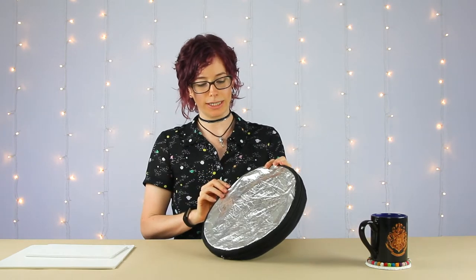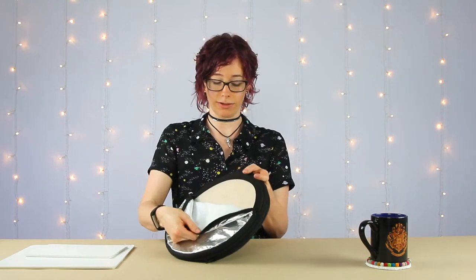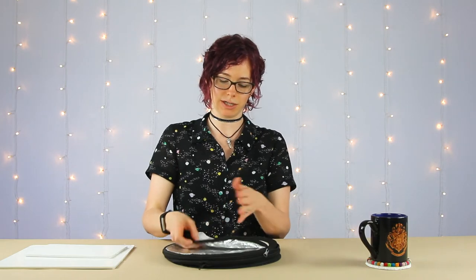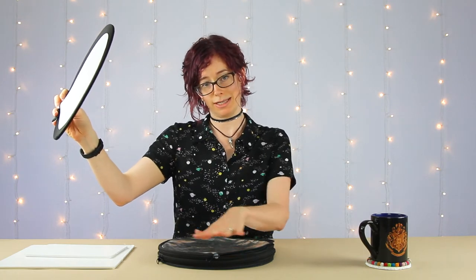Light modifiers is a pretty self-explanatory term — it's anything that modifies the light coming from your light source. For example, I like to put a soft box on my light head to diffuse and soften the light. The type I use most often is a simple reflector. This small one is a great size for tabletop and product photography. It's reversible with a few different color options, and I can also remove the scrim — which I can hold up to my light source for an extra level of diffusion to soften the light on my subject.